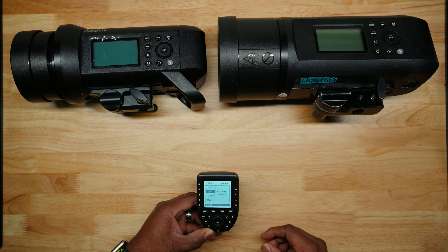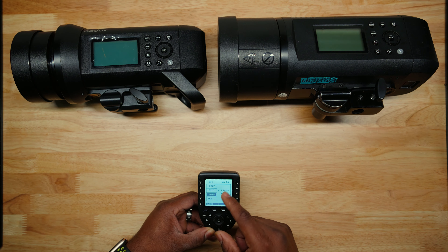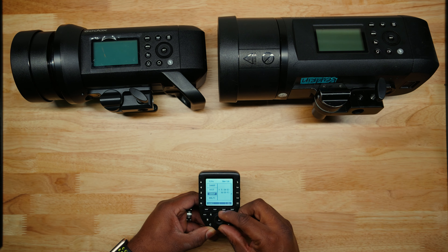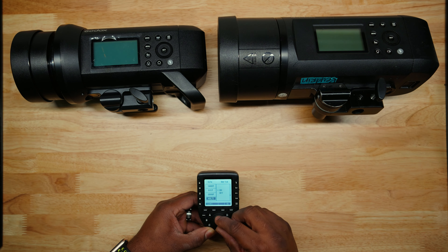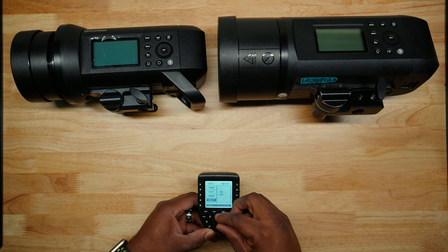If you're in the studio or something and you're going to be close, you can change it to 0 to 30 meters. Group: I always have it set to 5. You can go up to 16, but I'm never having over 5 lights — most I do is 3, so I just keep mine from 80E. Multi: I have it on, but I don't really use this. You could turn it off if you wanted to. To me, it's not necessary for how I shoot.